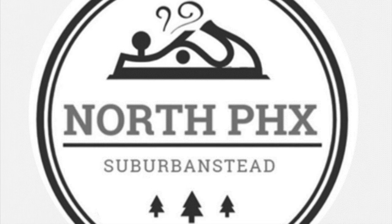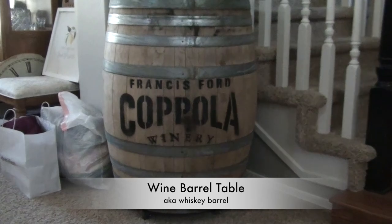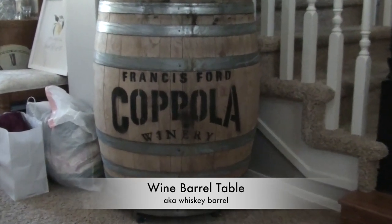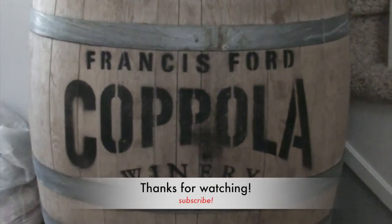This has been another production of the North Phoenix Suburbanstead. The next video up, we repurpose a real and used wine barrel into an awesome table. Thanks for watching. Bye.